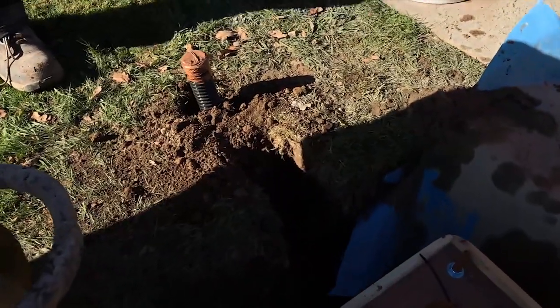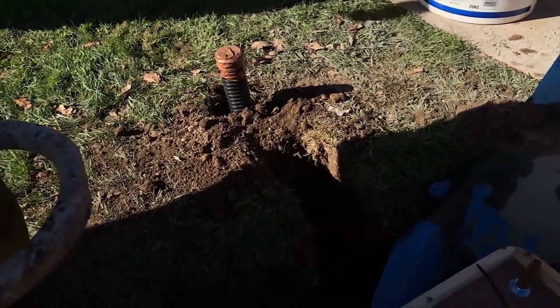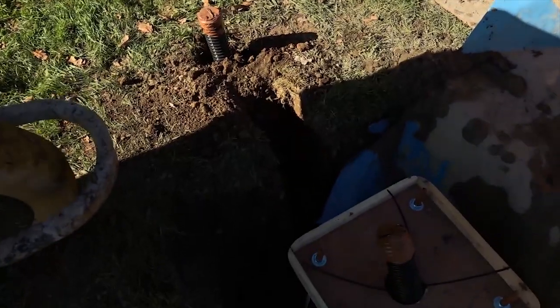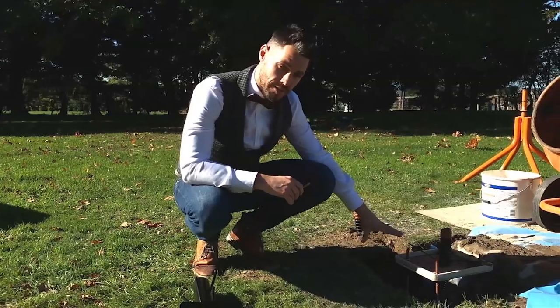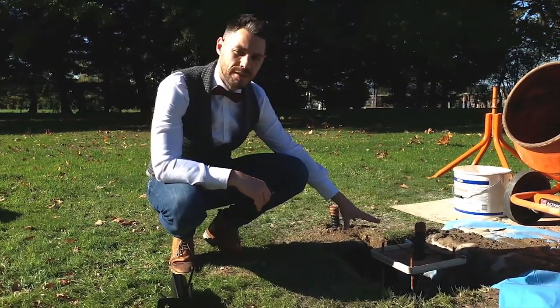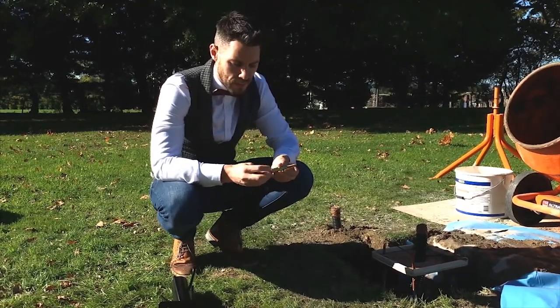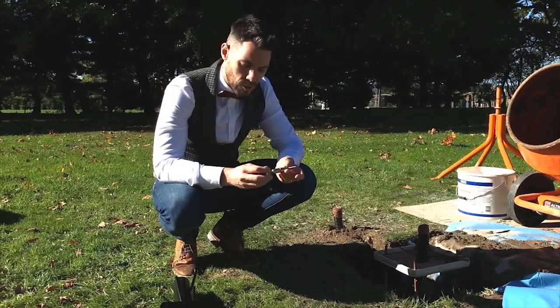We haven't yet dug the trench to carry our live armoured cable out of the lamppost itself. As we're adding the cement to the base we've covered over the ducting. For this installation we're using an all-thread method with lengths of M10, one metre long threaded bar. However there are other methods — with each lamppost we also supply a set of masonry expanding raw bolts.